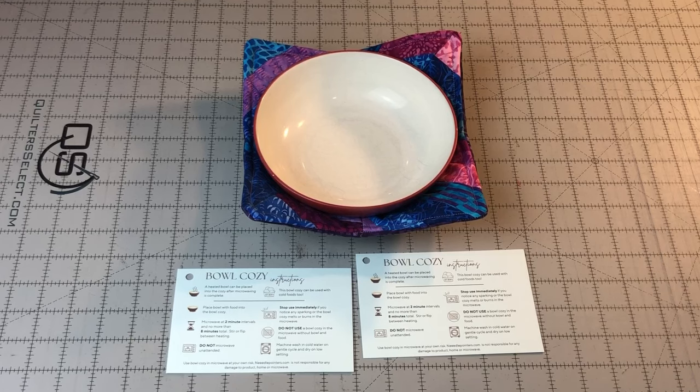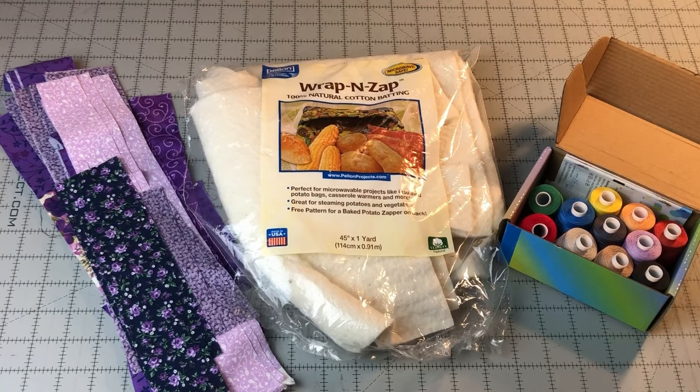In the description of this video, we will have a link to the free written tutorial for this project available on our website. We will also have links to the Wrap and Zap, thread, and other supplies needed for this bowl cozy project. If you would prefer an ad-free printable PDF of this tutorial, please click on the link to visit our Etsy shop.